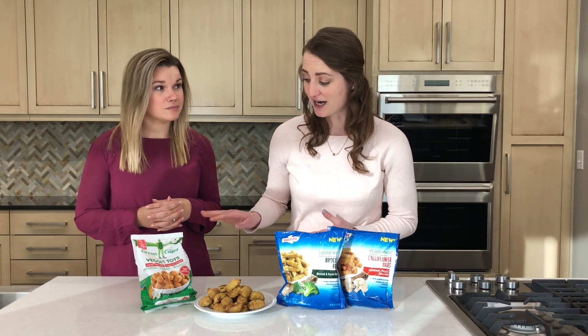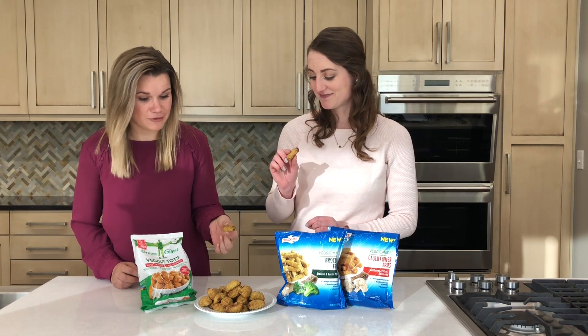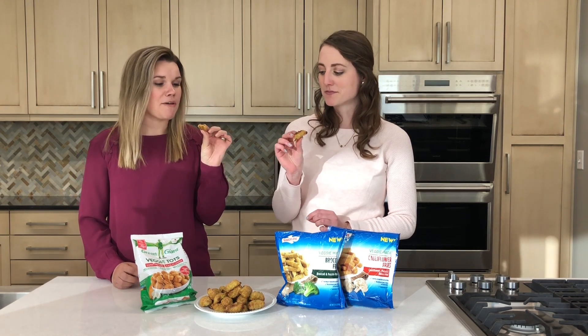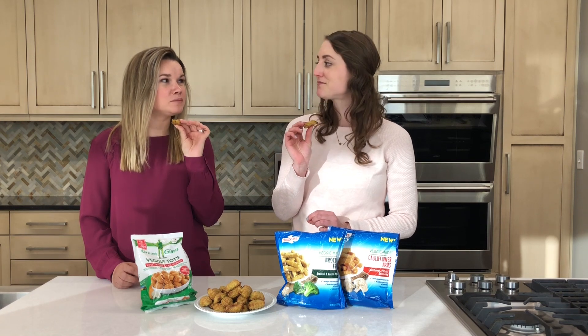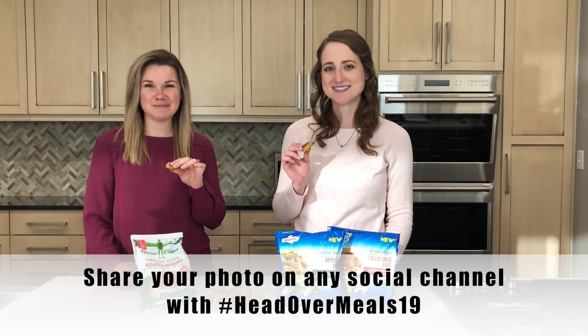There are lots of different varieties out there from tots to fries. Today we've made a broccoli and cheese tot that I'm really excited to try — super kid friendly, they look just like normal tots. Cheesy, and you do not taste any broccoli at all. These are so good and super simple. Good luck, have fun, and we'll see you next week!